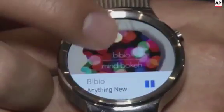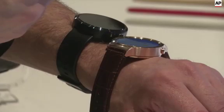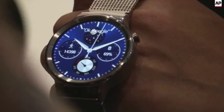I'm really glad to show you the Huawei Watch, the first smartwatch of Huawei. About this smartwatch, we call it timeless design and smart within. From the outlook, you can see this is really like the traditional watch.